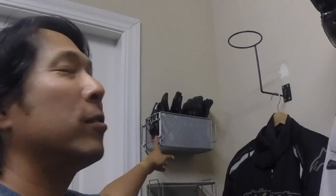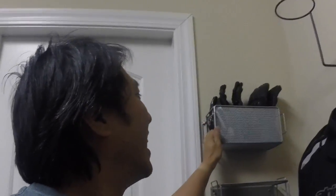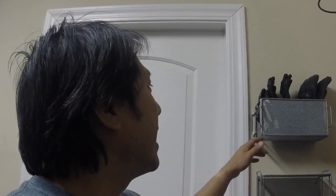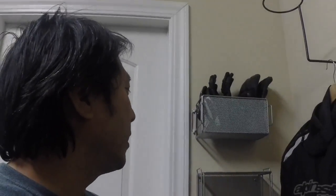For my gloves and other stuff, I found an amazing solution — you know those old CD storage containers? Most of you probably don't even know what CDs are. I took two of those I had lying around the house, literally just in storage, and mounted them both to the wall: one upright for my gloves and one as a little shelf for other things.